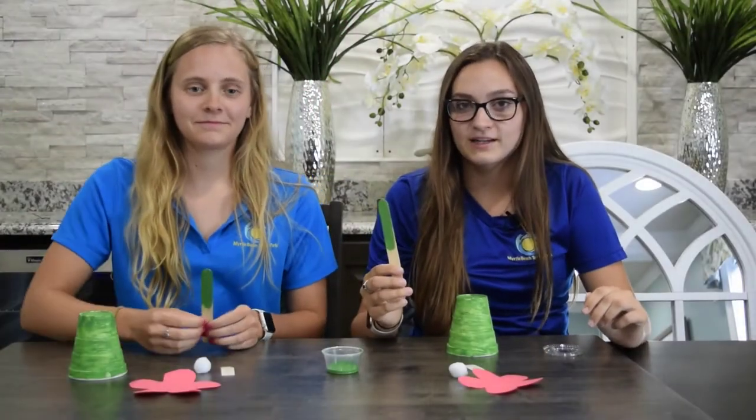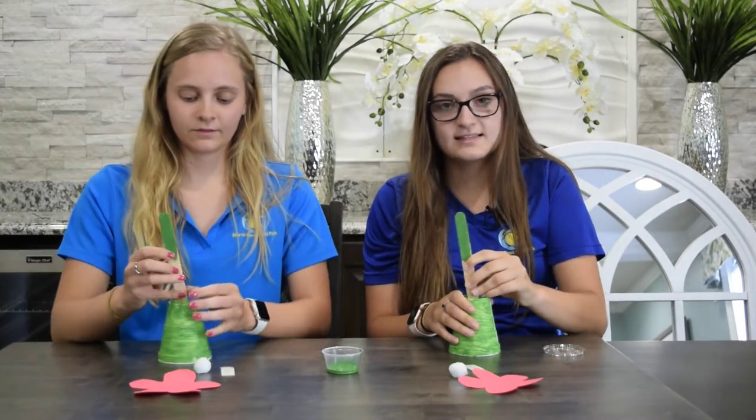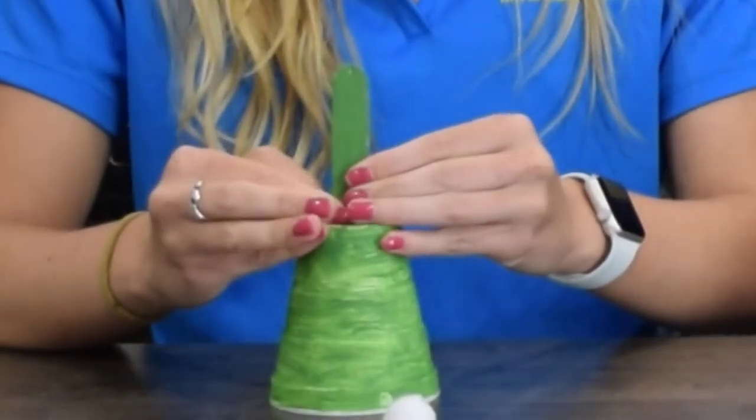Once your stem is painted, you will then take the clear end of the popsicle stick and stick it into the cup, like so.